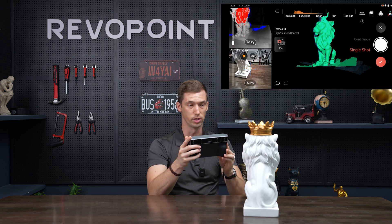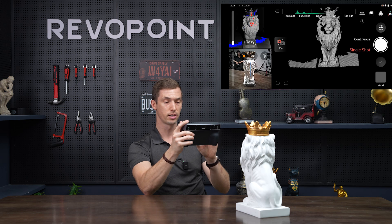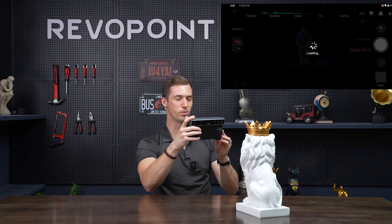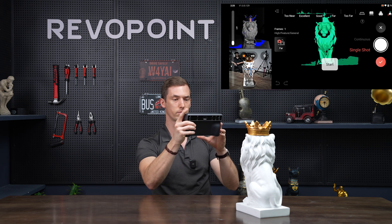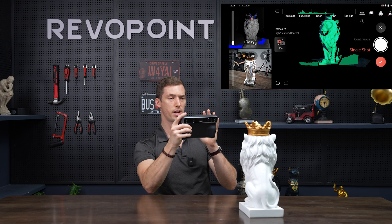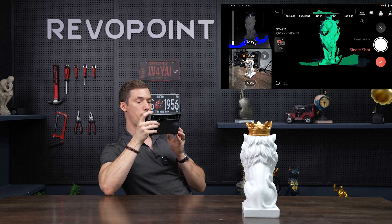Another thing: when taking your shot using auto exposure, make sure you give it a moment. If you're too quick, it may not capture correctly. The software is improving, but still give that auto exposure a moment to adjust before you turn to the next position. Also, it's not the end of the world if you capture one shot at excellent distance and the next one you're a little too close or too far — it's still going to be okay.